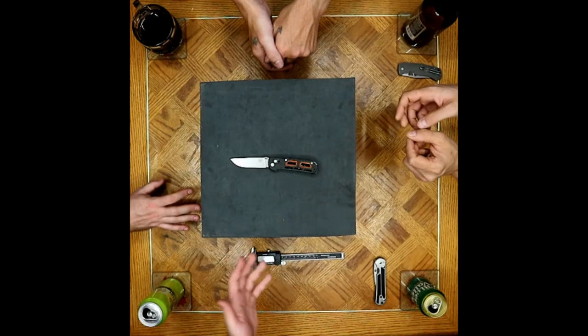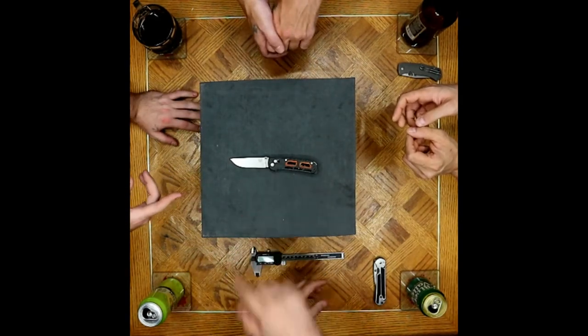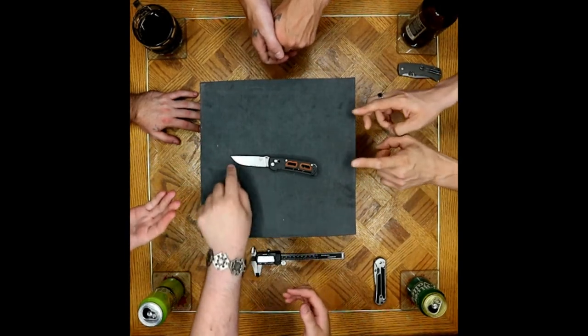You want a beater knife? Grab a Griptilian. You want something that's an art knife and a functional piece, not a beater knife? This is amazing. But I would beat it up. Super functional blade profile.